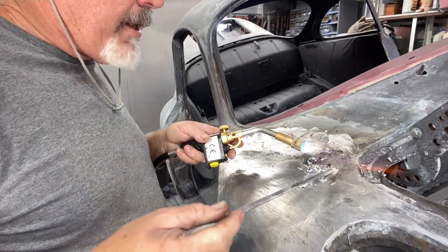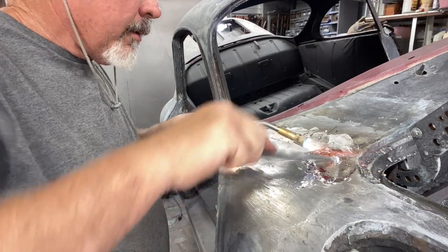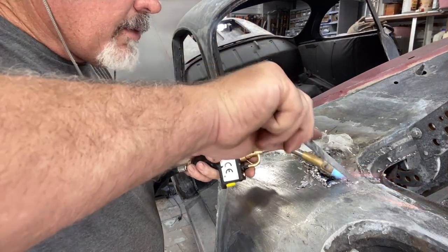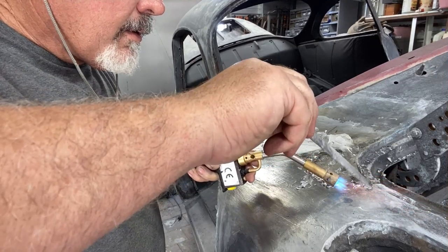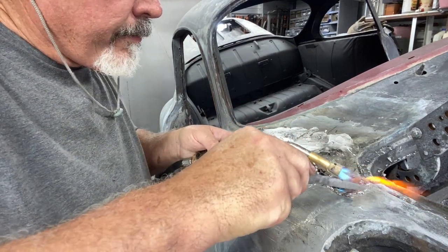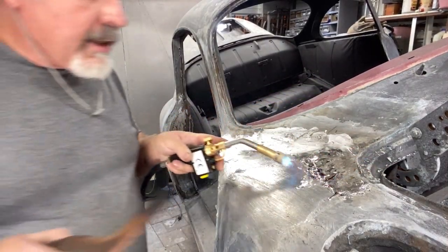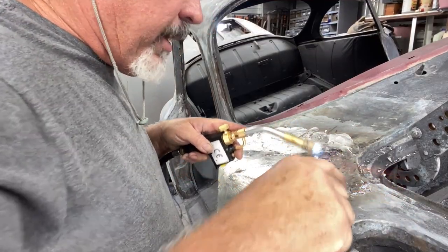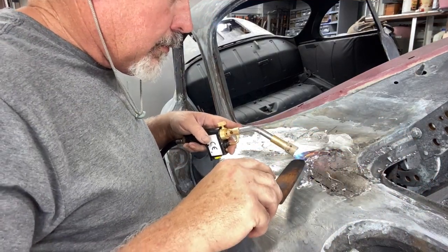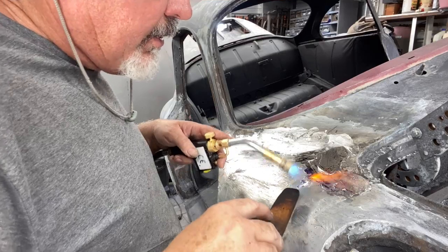Make sure you're well ventilated because the fumes are quite toxic. It looks like a lot of lead but most of it is going to land on the floor — that's why I want to show you a video on how to retrieve it and reuse it. Hopefully we can combine it in this video.